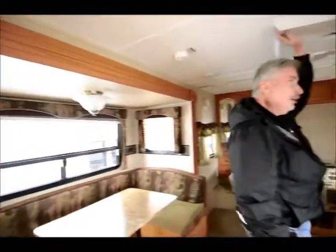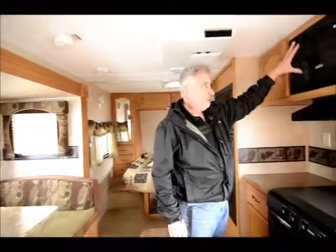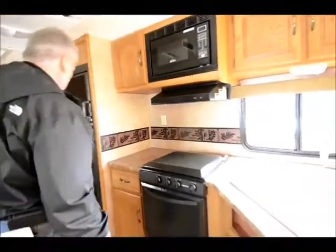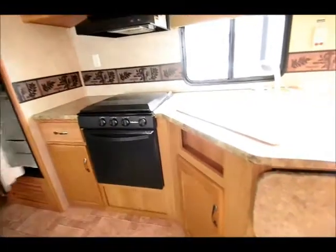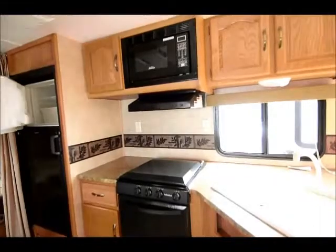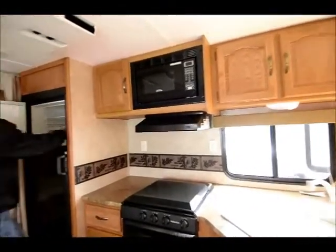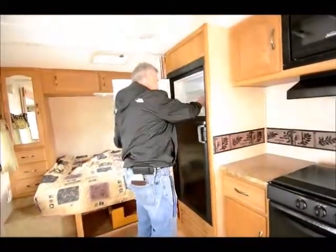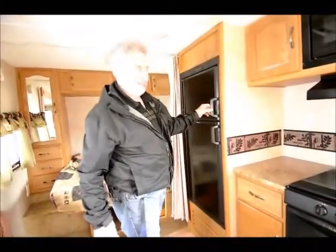It has an air conditioning unit. It also has a microwave with an oven and a stove top. It has a Dometic refrigerator, six cubic foot freezer and fridge. And it even comes with an ice maker — it's a manual ice maker, but it has it.